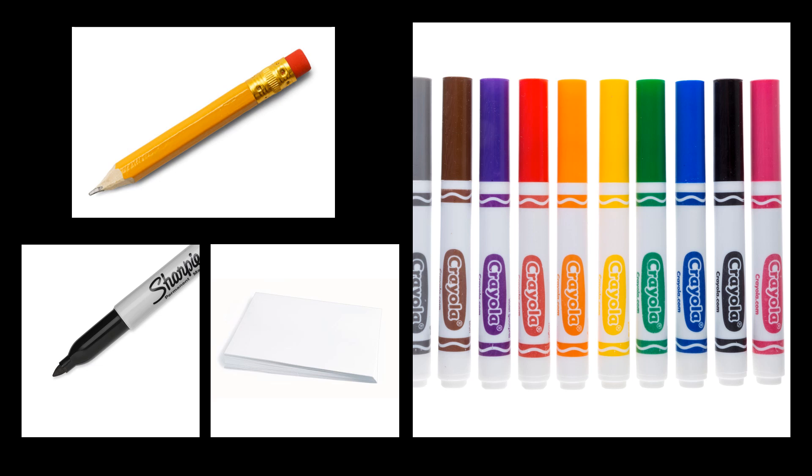We're going to need a pencil, a Sharpie, a piece of white paper, and your Crayola markers. You can also use your colored pencils or your Crayola crayons.